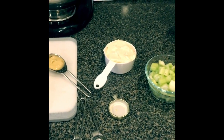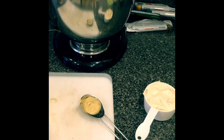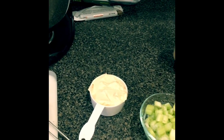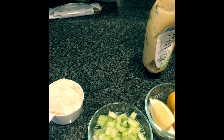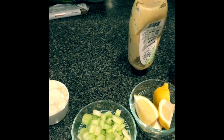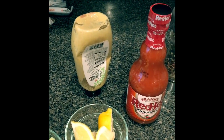I went ahead and got the rest of the ingredients ready. I'm going to use about two tablespoons of Dijon mustard, about a half a cup of mayonnaise — this is organic mayonnaise — and about one and a half to two stalks of organic celery, diced. And then I have a lemon; I'm going to use some of the lemon juice in this.